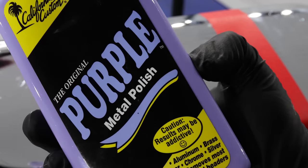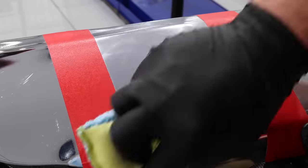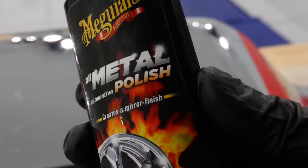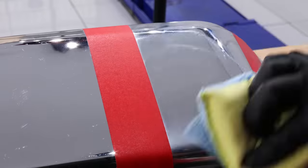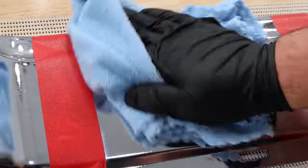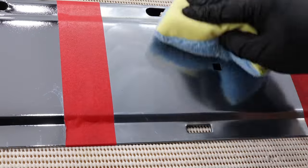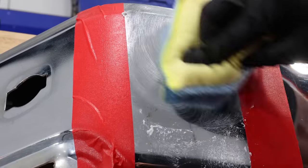As I apply all these polishes on this first trim, I'm going to start by discussing the user experience. Honestly, there's just not a lot to complain about with the application of any of these metal polishers. None of them really dust, there's no difficult wipe-offs across the board, and they all seem to have quite a similar solventy smell. But in saying all of that, I just don't think the user experience with any of these metal polishes is good or bad enough to make it a real factor in your decision.